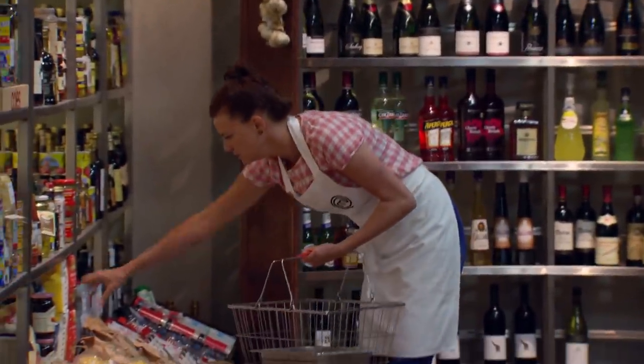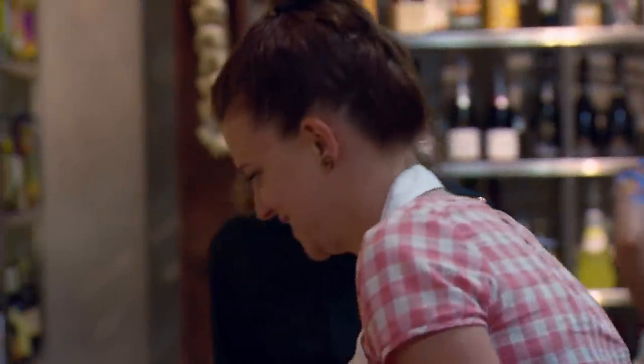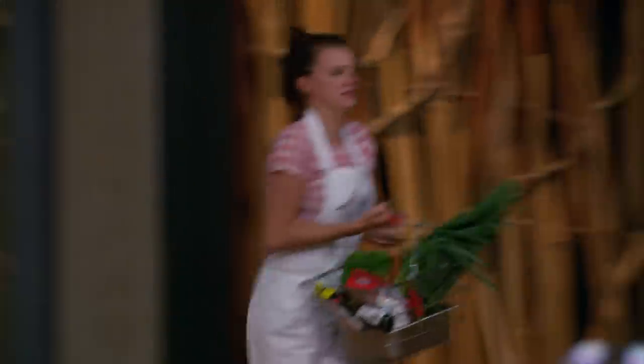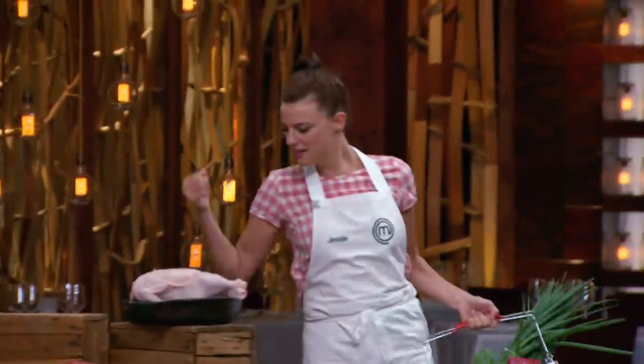I'm just going to go with my gut instinct and cook Hainanese chicken soup with fresh noodles and a chicken roulade. I want to have a play with fresh noodles today because I just think it's something that will elevate the dish from being quite a simple dish to kind of bringing it up a level.